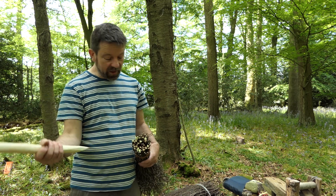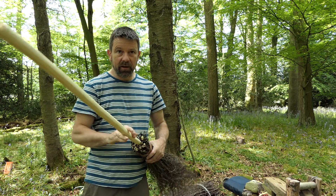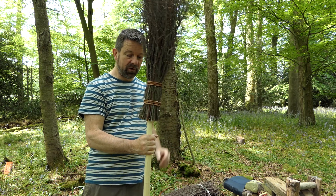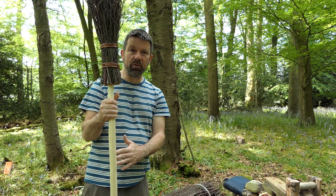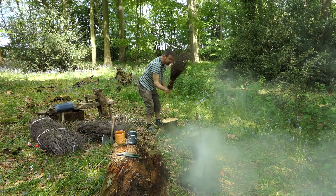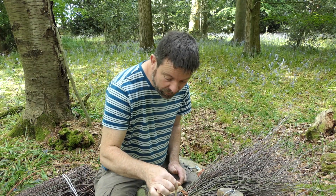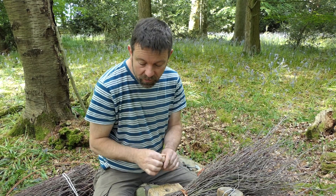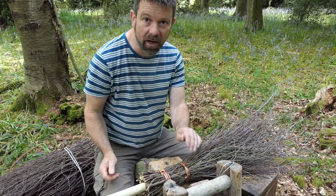The next task is to put the handle into the head — the pointed end will go into the end of the head. Then I'll turn it upside down, hit it on the chopping block, and the head will slide down the handle. The next step is to put a peg in through the middle of the handle. That will stop the handle from twisting or moving up and down, and therefore locks it in place.